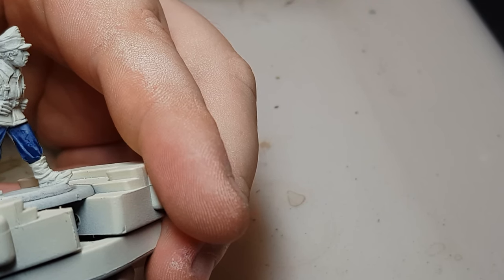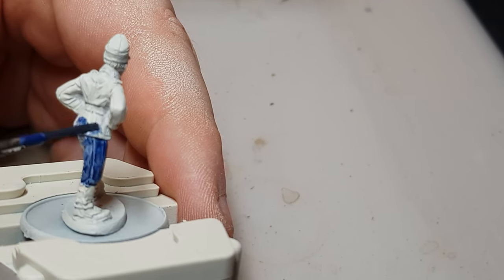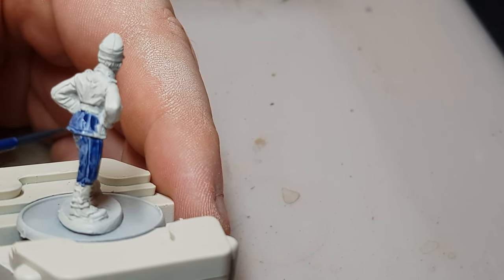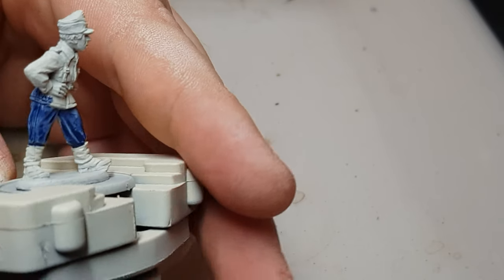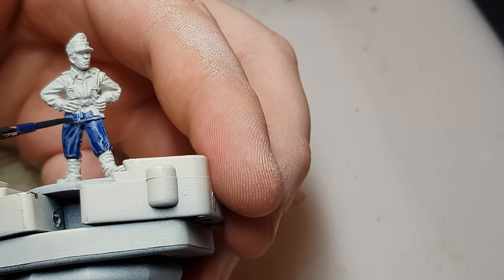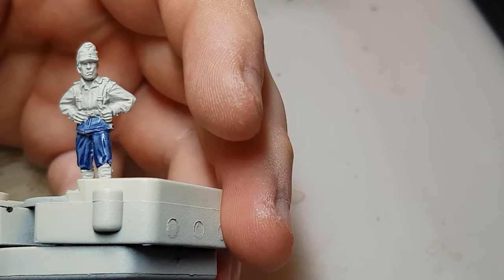Most of the top — his jacket and shirt and all that — are the same color, apart from the webbing which is black, so we'll be going in with Black Templar for that. Trying to stay a bit neat around there, getting it into his hands around his belt and all that.